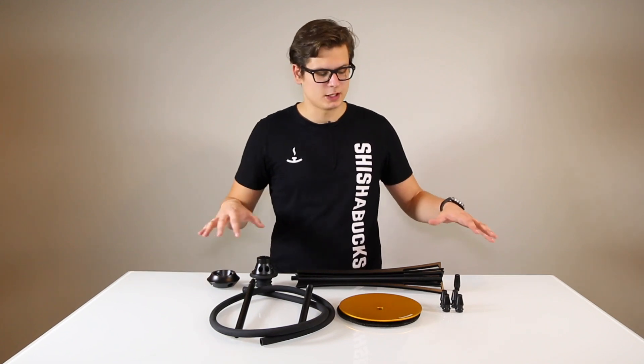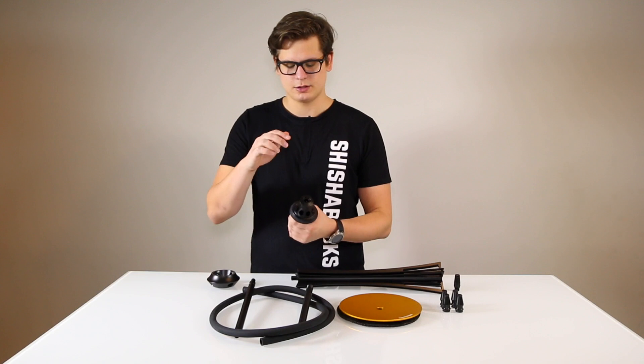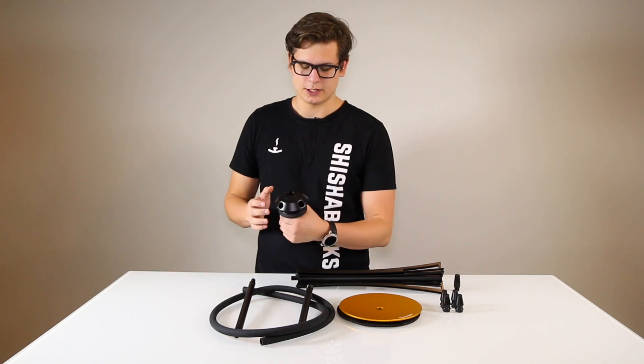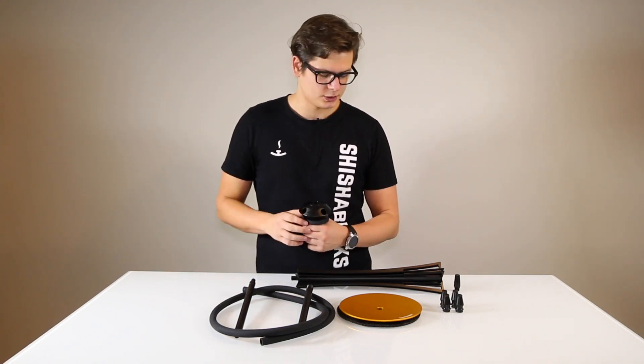Let's have a quick rundown of the parts included with the hookah. This is the heart, which seats both the stem and the downstem. On this, you put the hose connector, which is the part that swivels, allowing you to rotate the hoses.